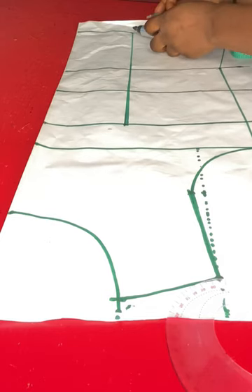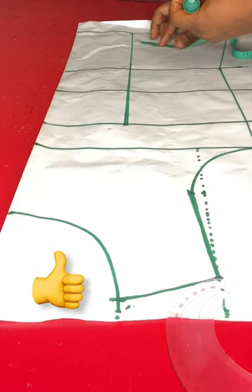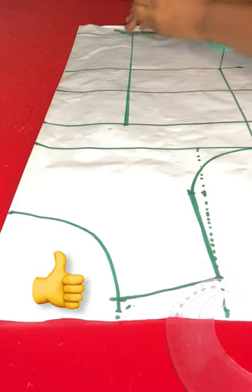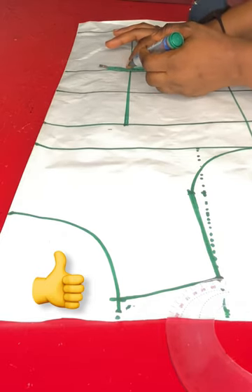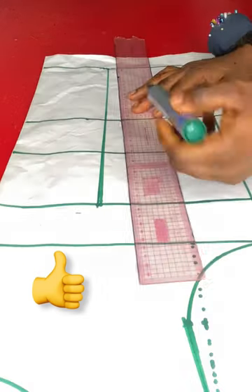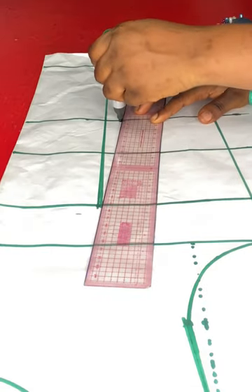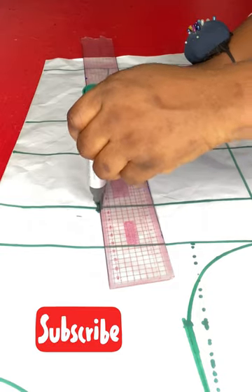On the blouse length I'll take 0.25 inches on both sides of the dart leg, which means I'm taking a half inch allowance on that side. On the waistline I'll take 0.75 inches on each side of the dart leg. I'll connect the dart points I have made from the waist up to the bust point line with a straight ruler.